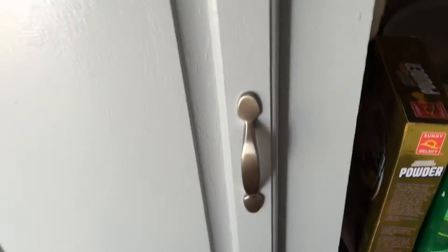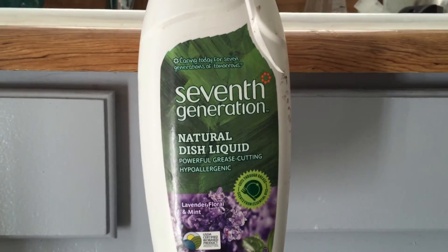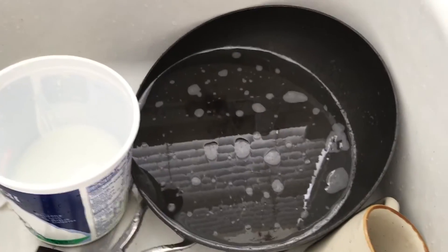Now the trick with this, of course, is that you want to use a good dish soap. We're using a natural dish soap, so it's much lighter, it doesn't have a lot of poisons in it, and it's concentrated so you don't have to use a lot of it.